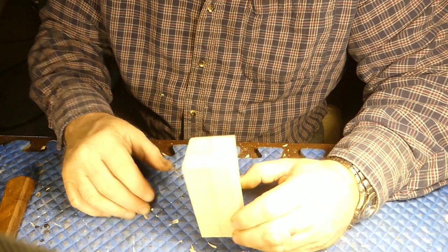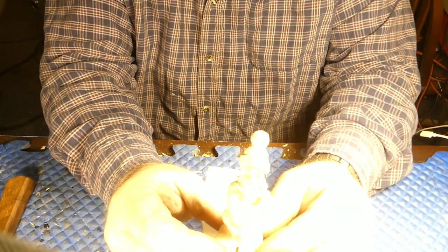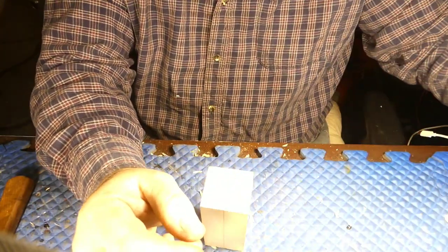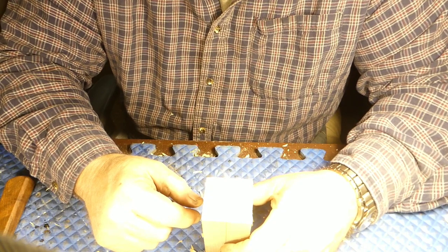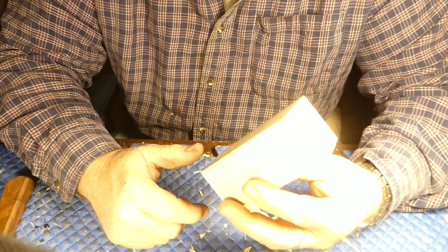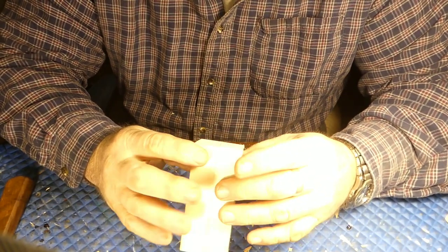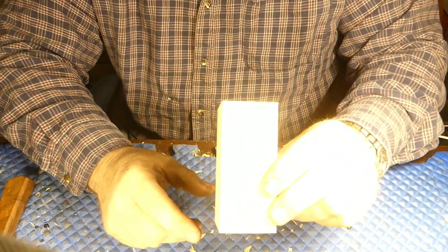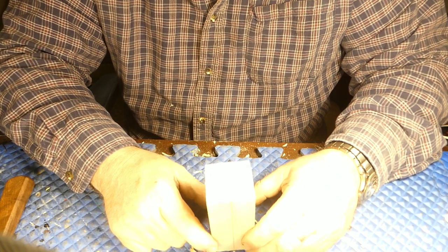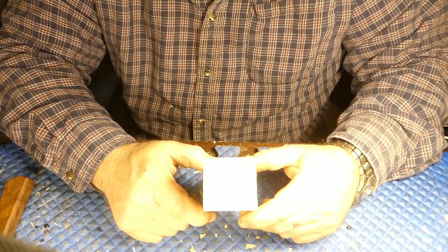So, beaver? Anybody want a beaver? No? Ugly girl? Want to carve an ugly girl? Nah, done that. I think it might be time for a little monster challenge. But what monster to carve? I mean, this isn't a very big block of wood. I've got some bigger birch out there. We could prototype out of our basswood and then go for another monster. We could carve an alien — a gray alien. That would be cool, wouldn't it?